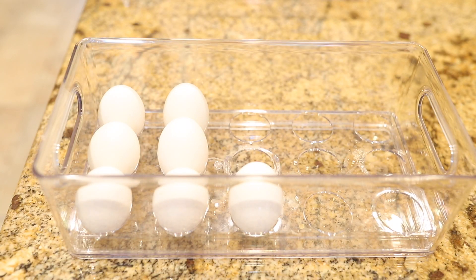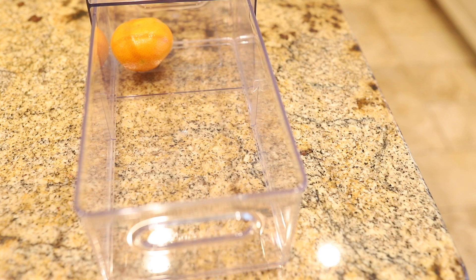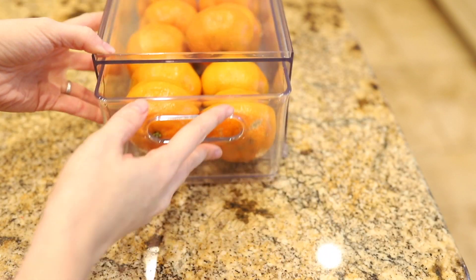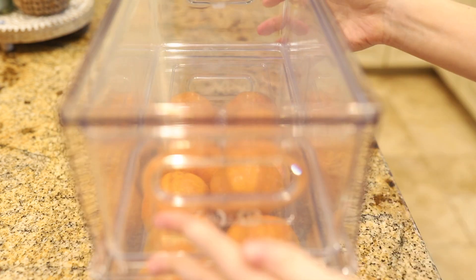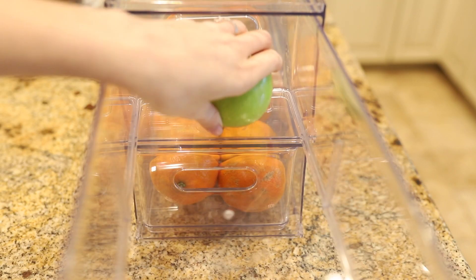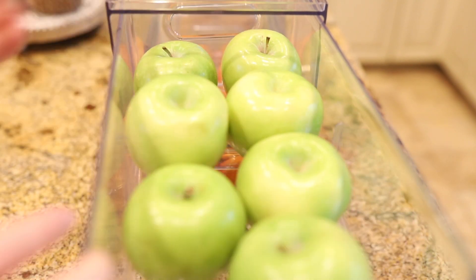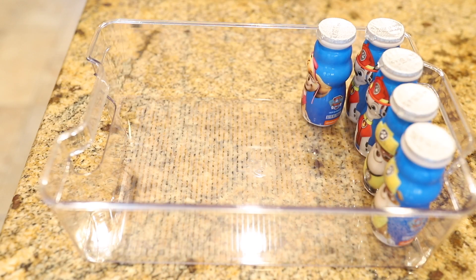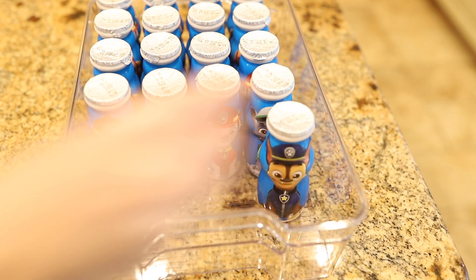My goal for Deanna's fridge is to look like the farm fresh fridge from the Home Edit book. That's the look where you have see-through containers — Deanna has all the stackable ones from the Home Edit line at the Container Store. We're going to create zones for eggs, fruits, veggies, produce, and meats, so when you open the refrigerator you can see all the healthy options right away.